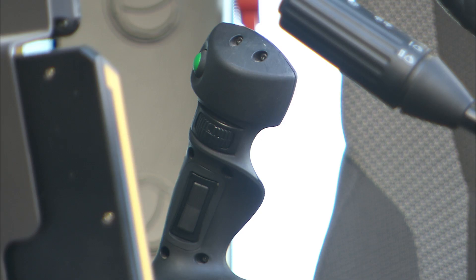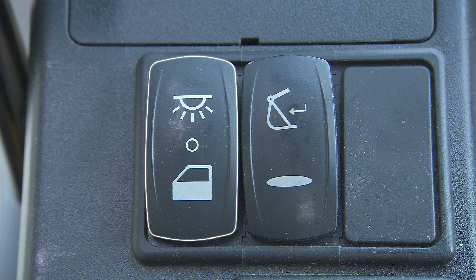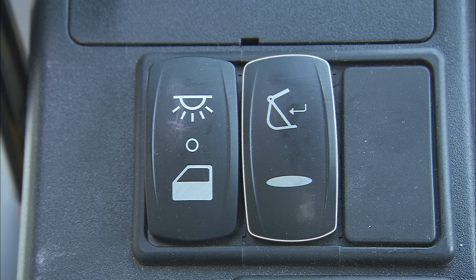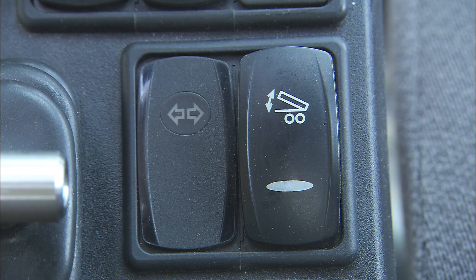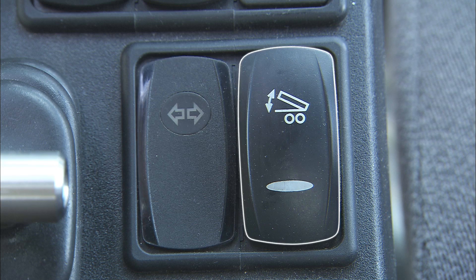The right button controls the boom float function. The toggle switch in the front is for selecting the travel direction. The switch has three positions: Forward, Neutral and Reverse. The left instrument panel includes different control switches like the cabin interior light and attachment quick coupler confirmation switch. Depending on the options on the machine, the trailer flashing light indicator and the trailer lifting activation switch is located here too.